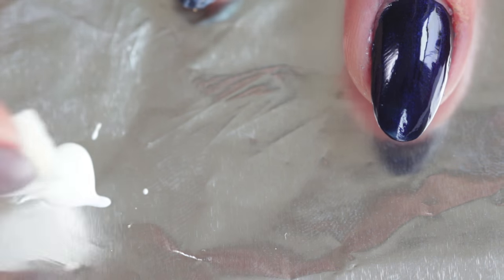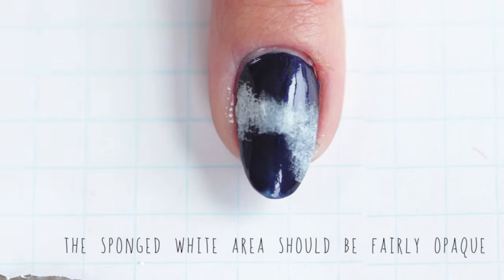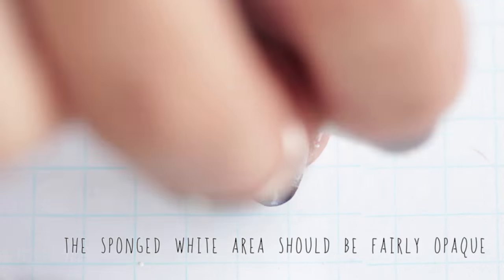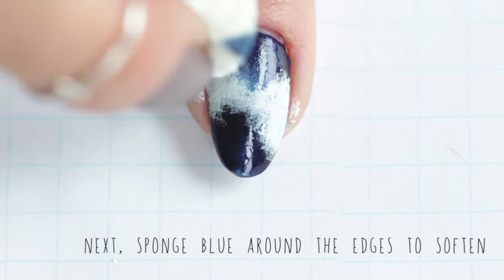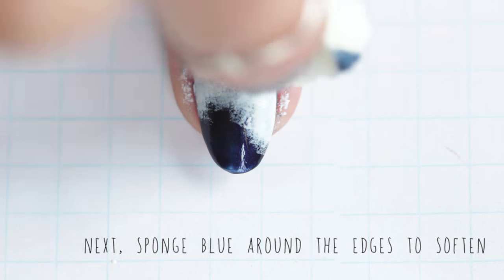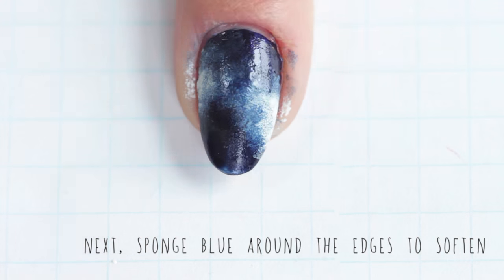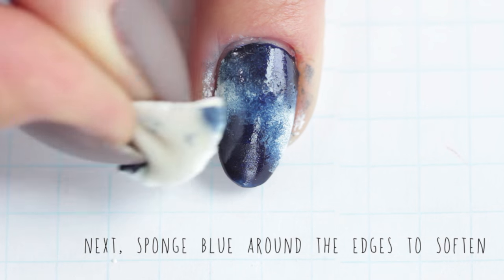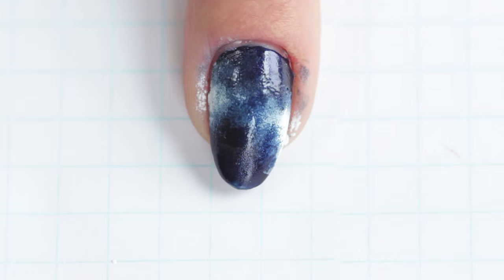Grab your foil and some white nail polish with a makeup sponge, and you want to sponge it pretty liberally onto your already painted blue nail. I like my white to be fairly opaque, especially as I go over the edges with the same color blue I painted the base. This is really just to create the layering effect. You can also modify the white as you want — as you see here I went a little too happy with the blue, so I'm going back and making the white more opaque.